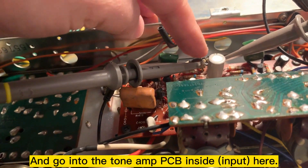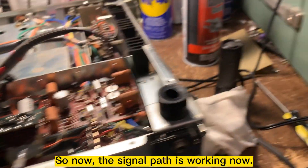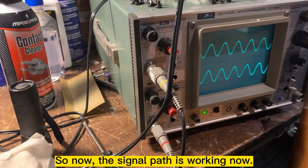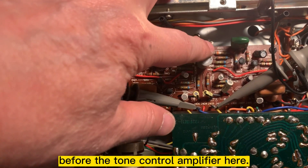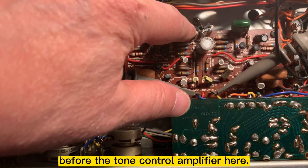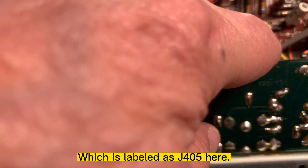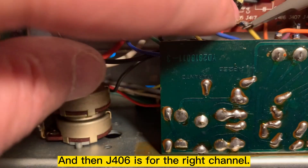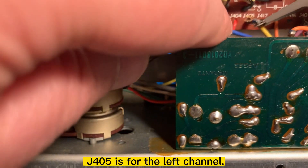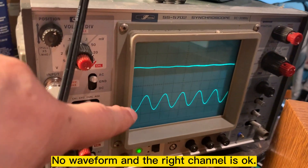It seems to be working now. From the selector to the volume control, going into the tone amp, it's working up to this point — before the tone amp. Now I'm checking the output right here at J405 and J406. J405 is the right channel and J406 is the left channel. You can see the left channel doesn't have a signal — no waveform — but the right channel is okay.